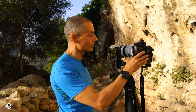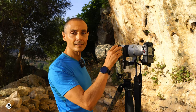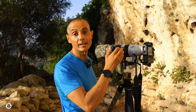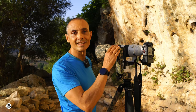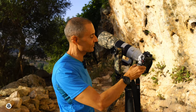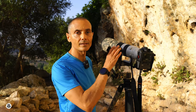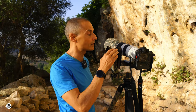The tilt axis is controlled by this knob and, considering the size, it can also be used with gloves. In this case the movement is also smooth without strange friction. Then you can adjust the height of the lens relative to the tilt axis in order to have a bigger angle of movement.